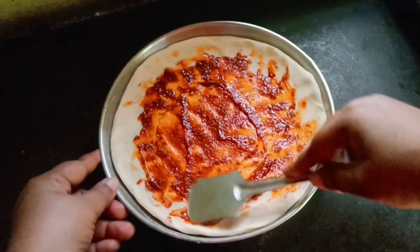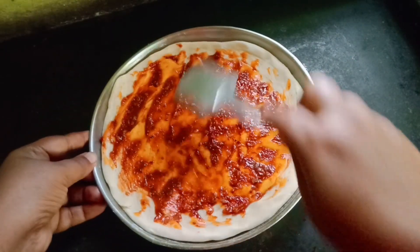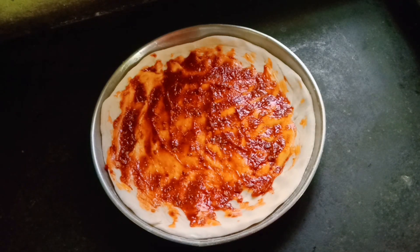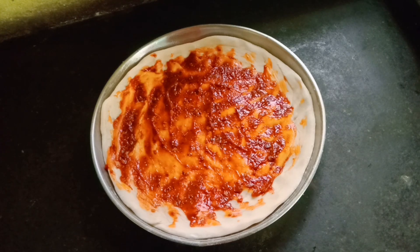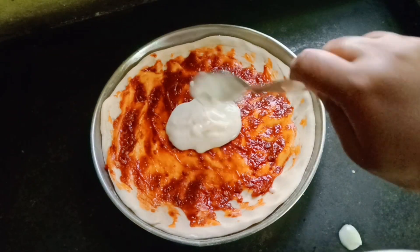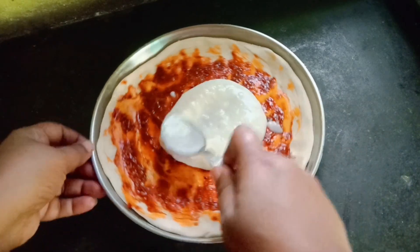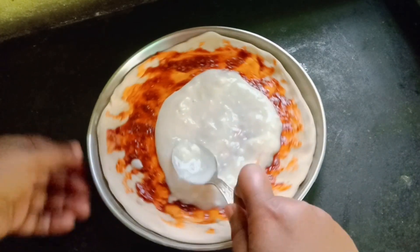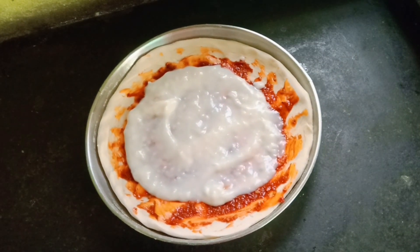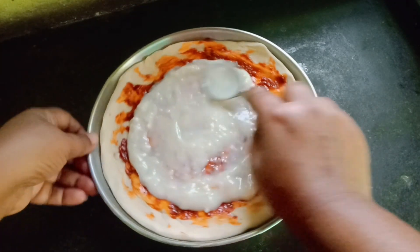The pizza side will be added in the menu. If you like this, you will be able to add a white sauce. If you want to add a cheese pizza, you will be able to add a white sauce with a little bit. If you want to add a white sauce, you are able to add a layer to the sauce.